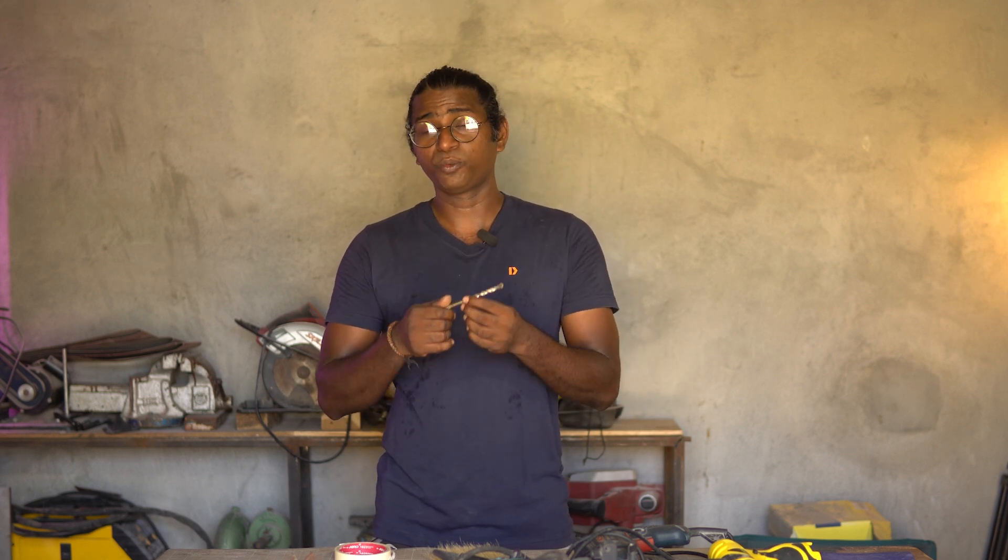Hi guys, I'm Josh and welcome to my channel Video Epo. You would have already guessed from the title of this video that we are going to be speaking about drill bits — how to use them, how not to use them, what kind of materials you can use them on, and most importantly how to use them without getting hurt and without spoiling the drill bit itself. Let's get to it.